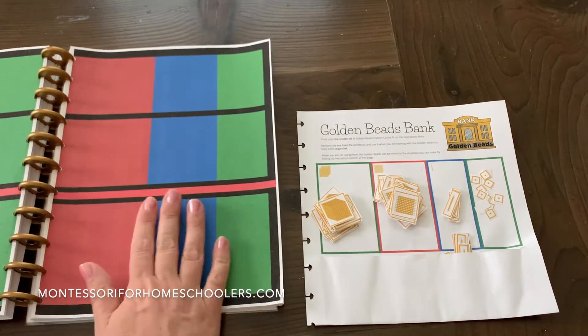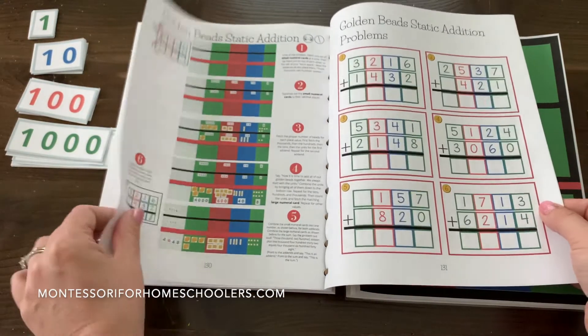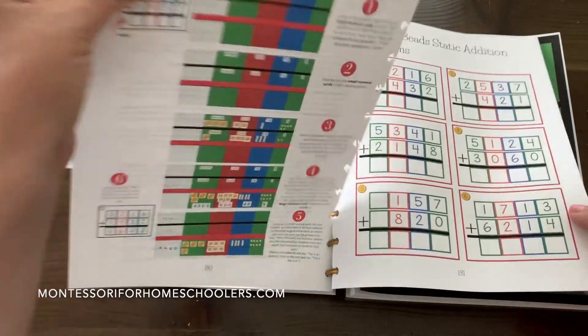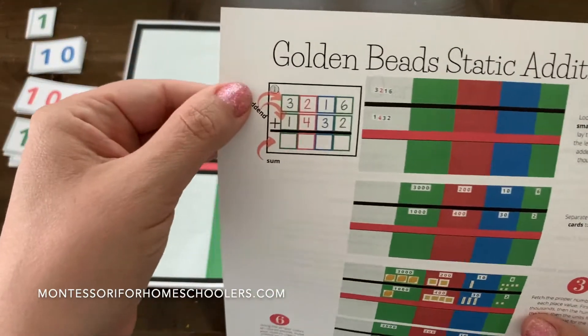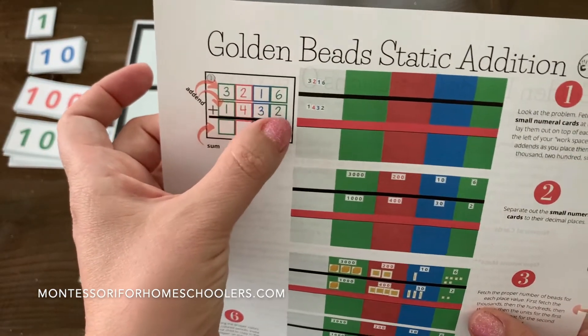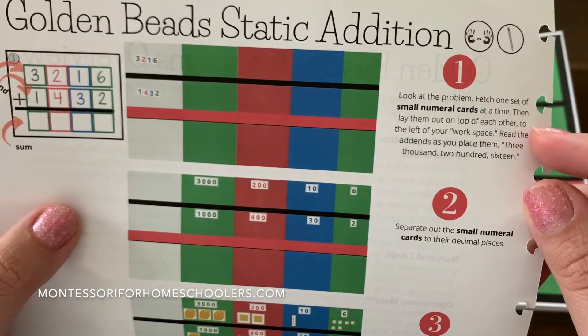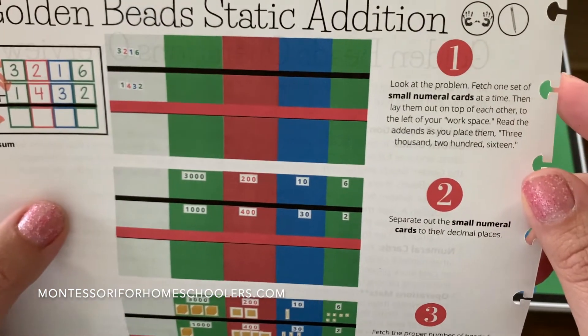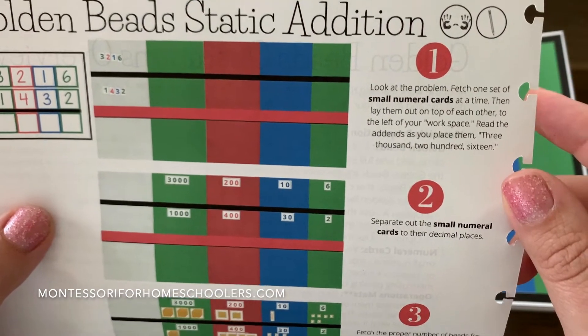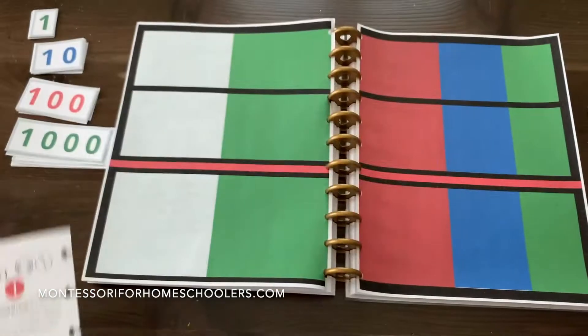I'm going to need this mat and I will show you — we're going to do this problem here. Okay, so 3,216 plus 1,432. As you'll see, fetch one set of small numeral cards at a time, then lay them out on top of each other to the left of your workspace. So we're going to do that.